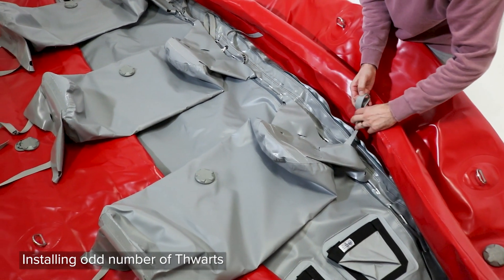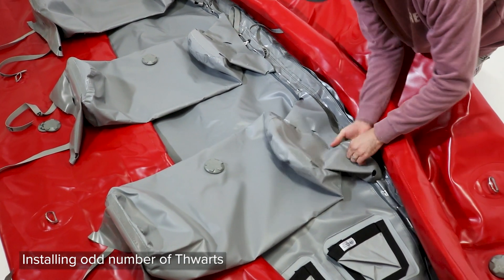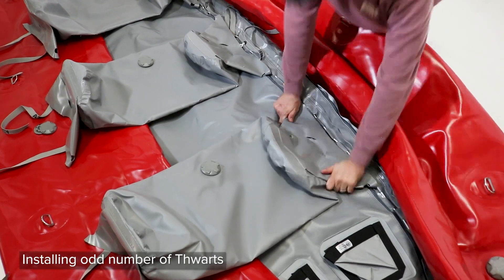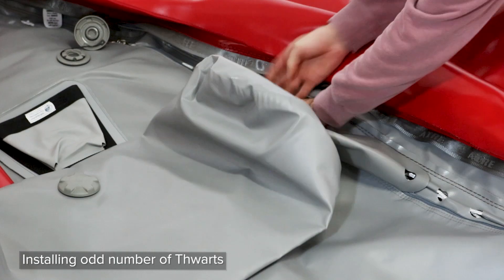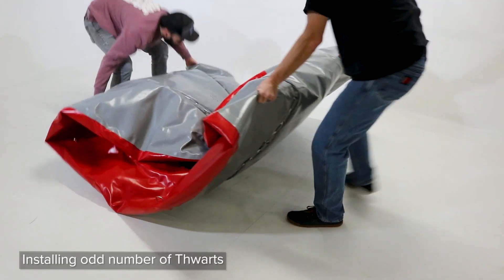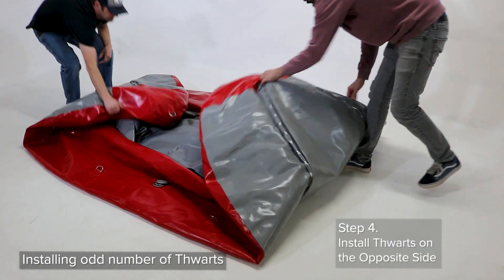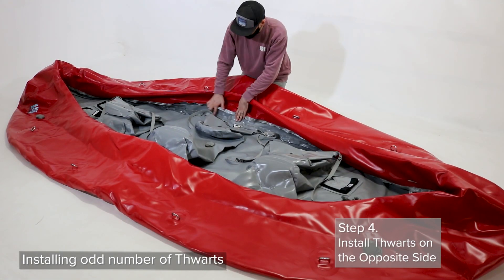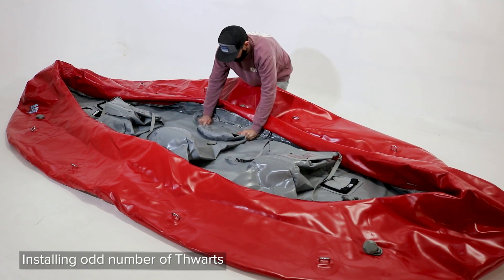Tuck the tails of the straps inside the skirt once you have them set in place. Move to the other side and repeat this process, again starting with the center thwart until the thwarts are correctly strapped into place and lined up with the zipper on the floor.